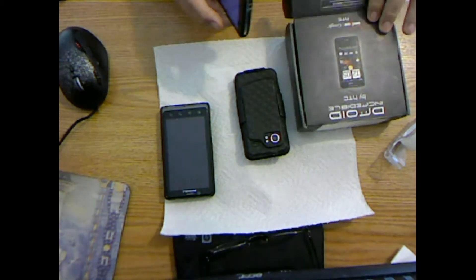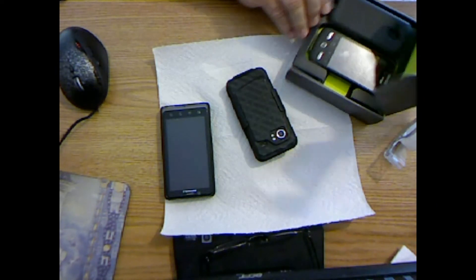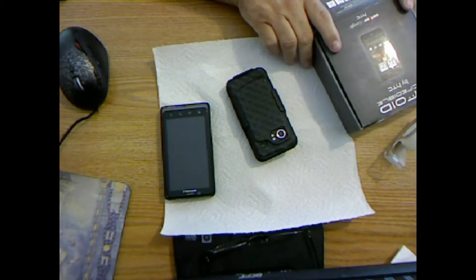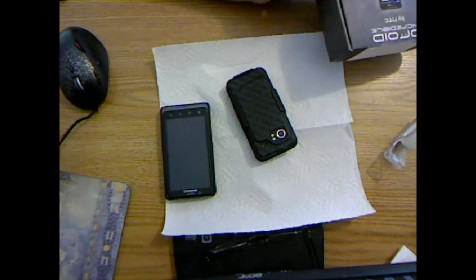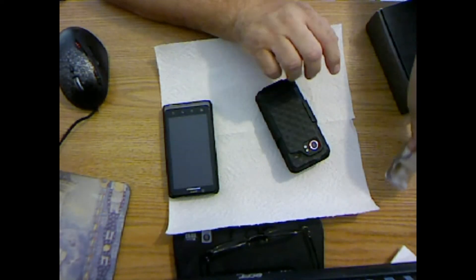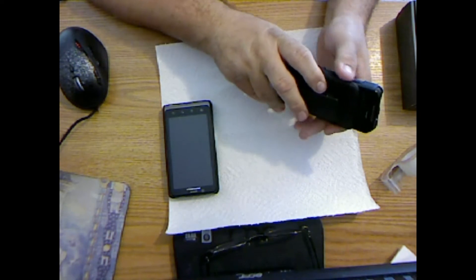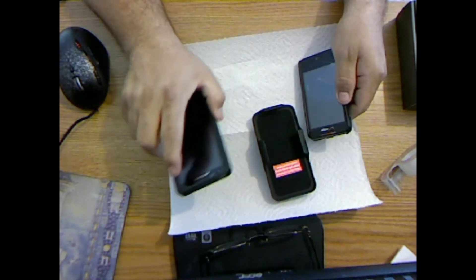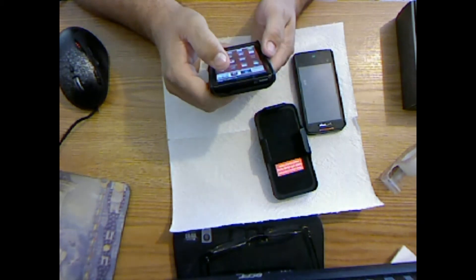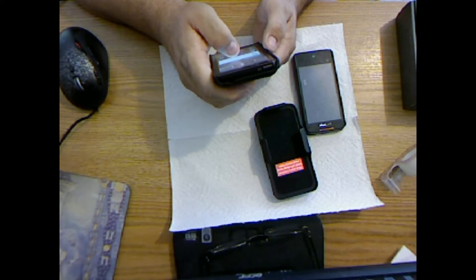I'm gonna put it all away in the case here and put that in my potato chip bag and seal it up. The important thing about EMP is you can't have it touch the mylar — it has to be isolated from the mylar. So I'm gonna take my wife's phone just for demonstration purposes and go ahead and call it. You can see it's got a call.